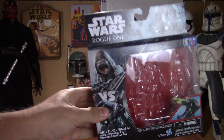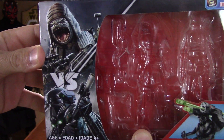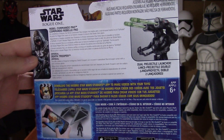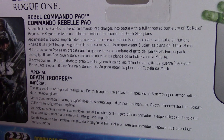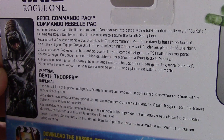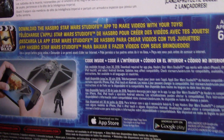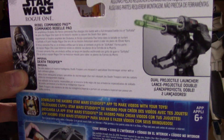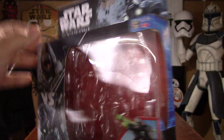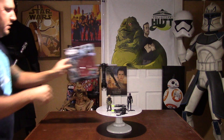Pretty standard box — you have some nice images of both of the characters on the left-hand side, looks pretty awesome. On the back you have a description of both of the characters in the new app that they're promoting, and of course you have the Disney and Hasbro logo on the bottom right. The overall box is very nice.